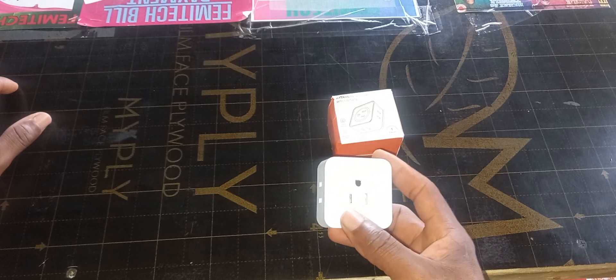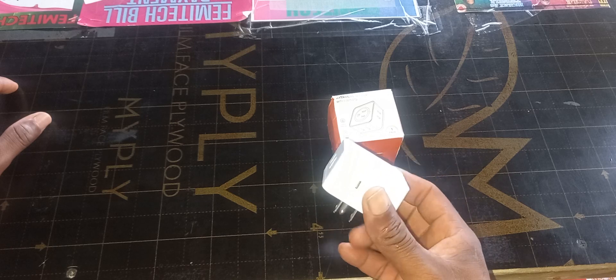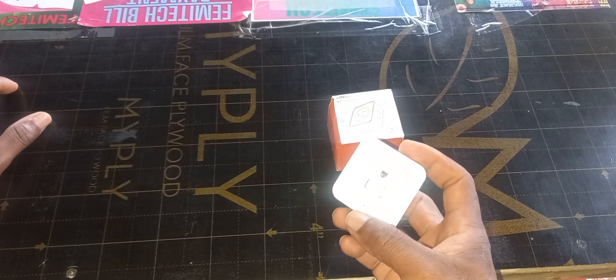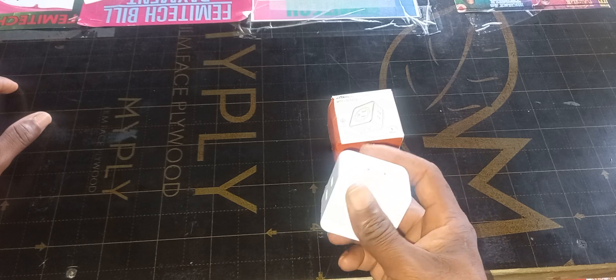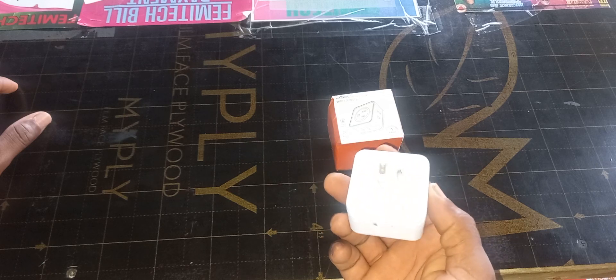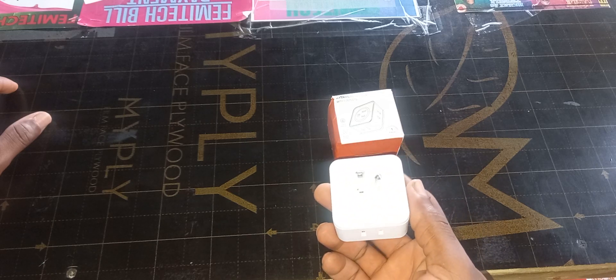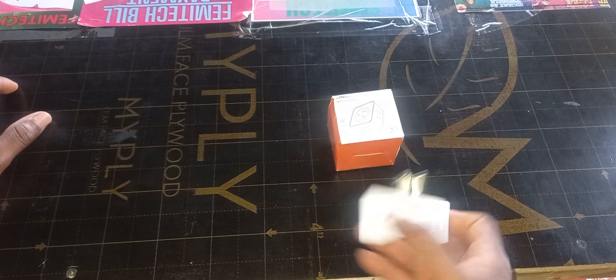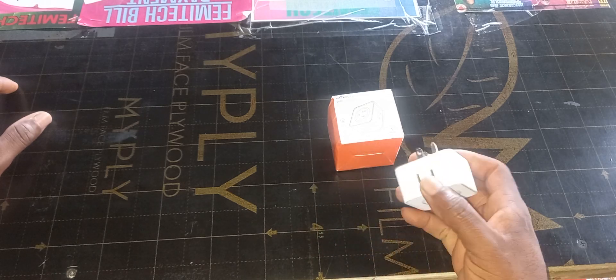This is a really handy power adapter and power outlet to have. It's really unique, does not take up a lot of space, and does not come with any extension cable in terms of wiring.